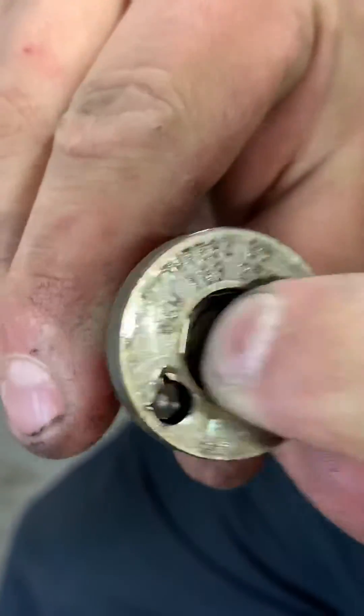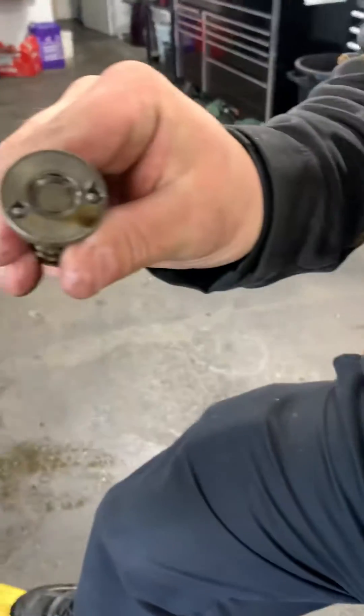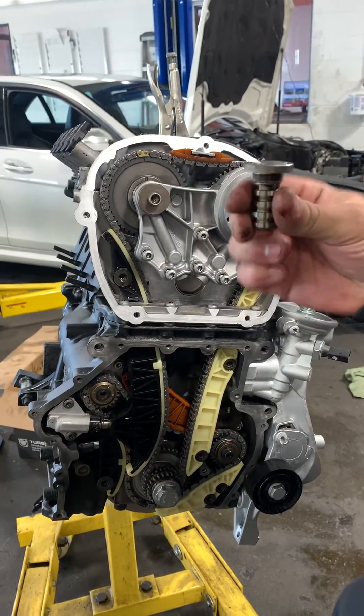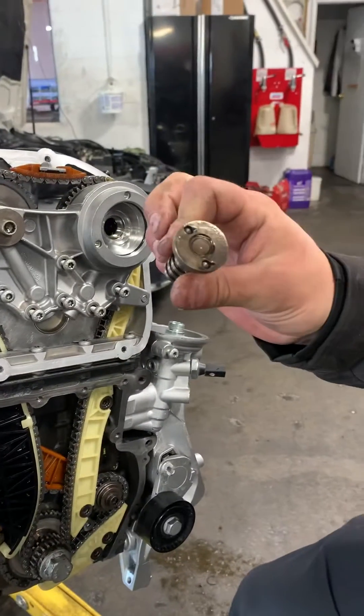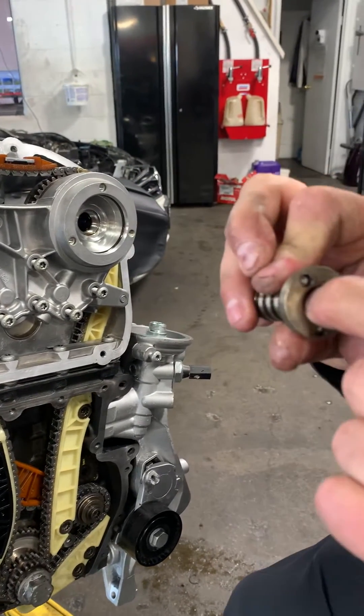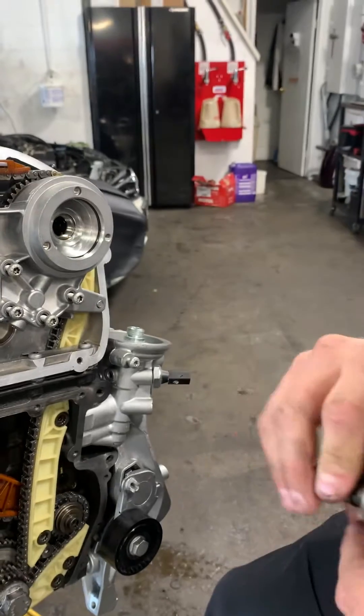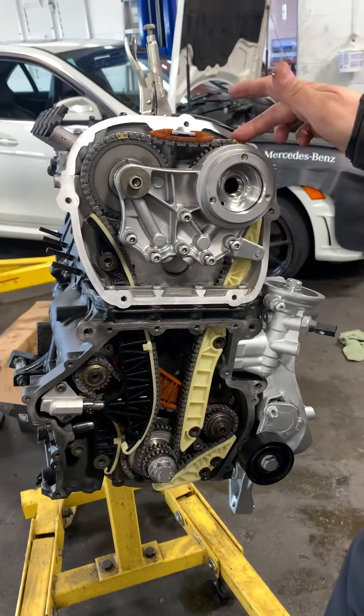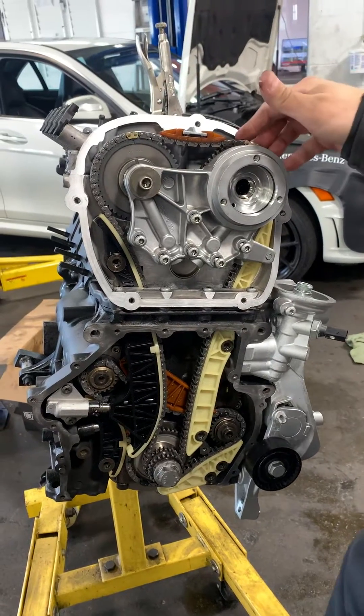This is a valve here that gets stuck — if it's broken or you over-torque this, it's broken. What happens if you do over-torque it is this valve will actually stick open or stick closed, and you'll have VANOS problems. VANOS problems is a BMW term for the VANOS actuators, which this has one of.